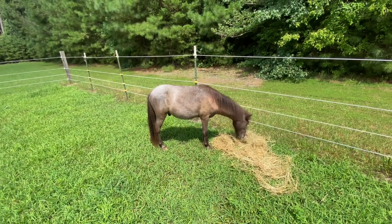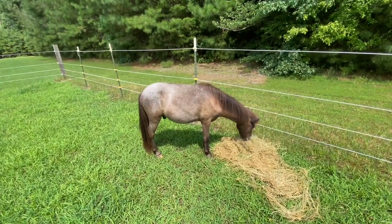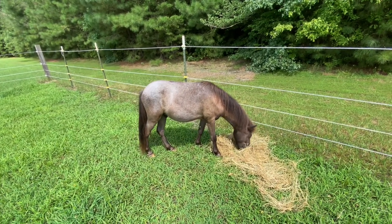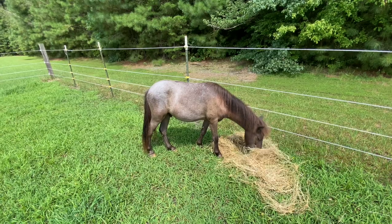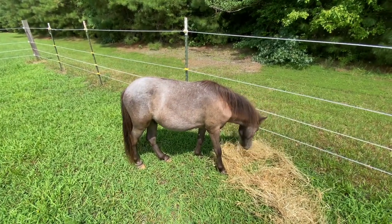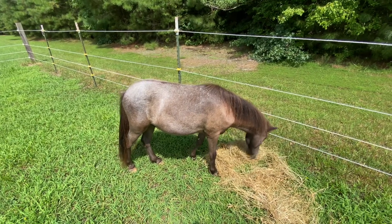As Teddy finishes up his breakfast, I want to welcome you to my channel. My name is Nancy, and this, of course, is our miniature horse, Teddy Bear. We call him Teddy now.